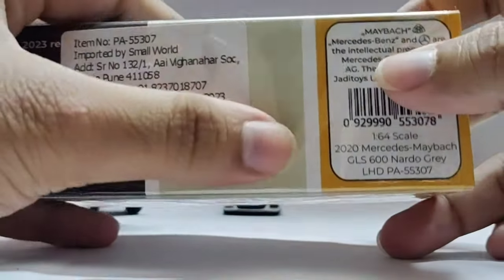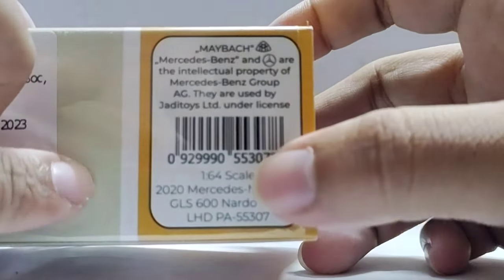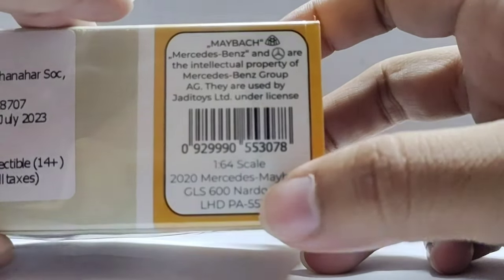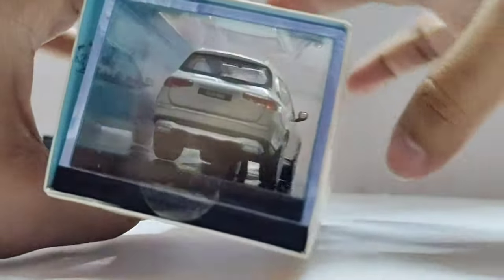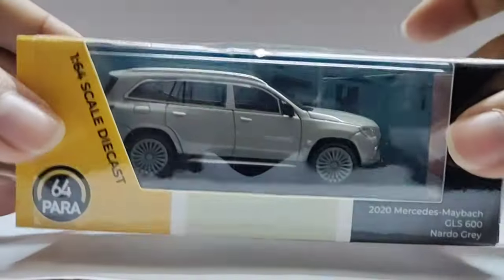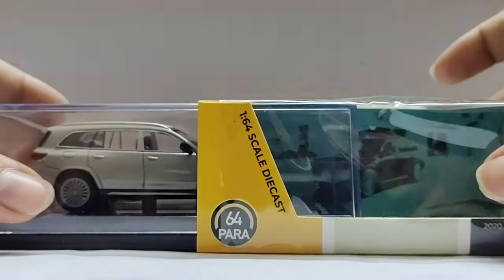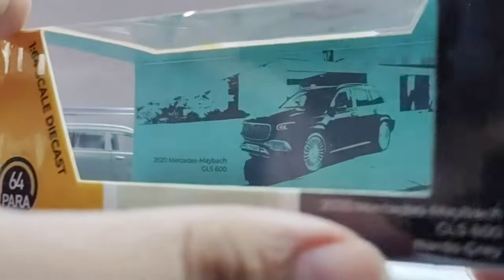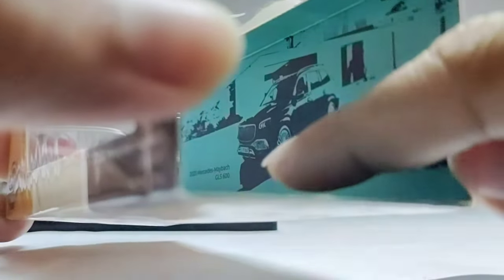Details on the back — Maybach, some details, group and scale, barcode, and other stuff. Again the detail of the vehicle. Licensed product, Maybach Mercedes logo. Nice one. So let's take it out and check it out — smoothly comes out, no issues. There are some details on the back of the box. Here some race track — Para 64 again.